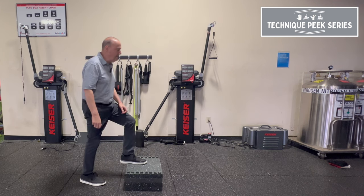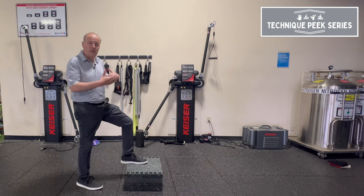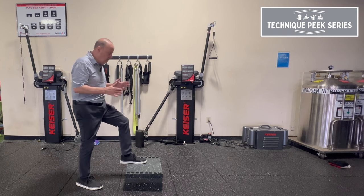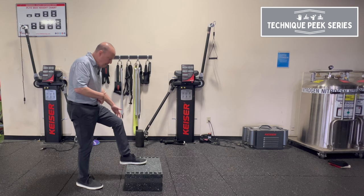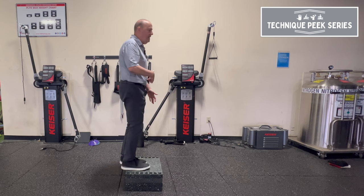A lot of times you'll see people doing this — they're not even using their quads as much; they end up using momentum or back extensors. So the key things to look for: are they getting their weight forward? Is my knee going past my mid-foot? Is my belly button coming over my base of support? And then can they press up into that position.